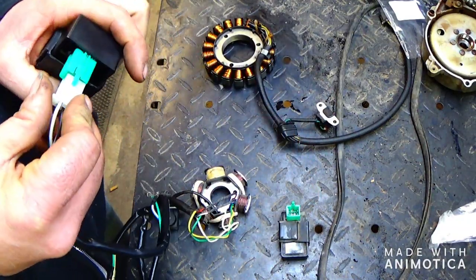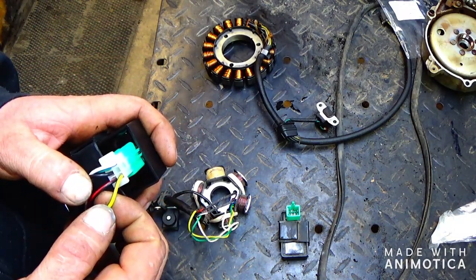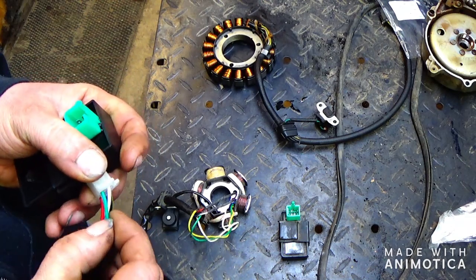Now on a CDI for the DC CDI box, it's the same difference — the only difference is the kill switch wire is missing. So you have your ignition coil, your power from DC, your pickup, and then your ground.